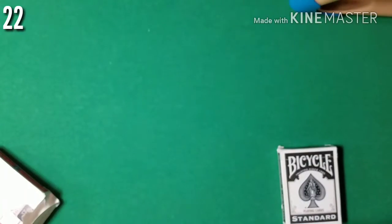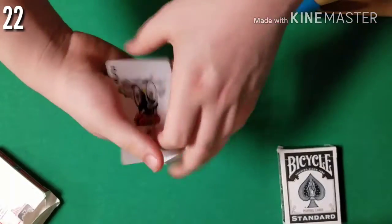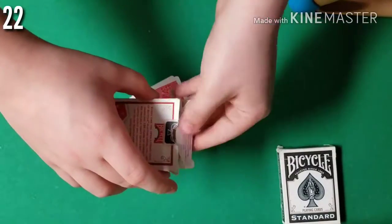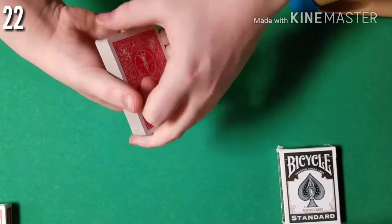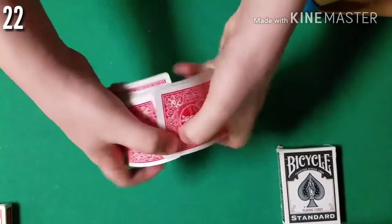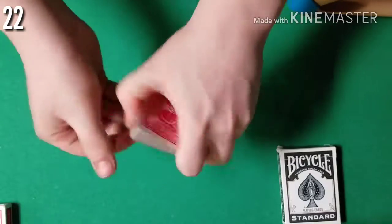Oh, my bad guys — I actually forgot to take out the jokers. Let me get the jokers out right now. There's one, and I need to look for the second one. Sorry about this guys, that was my fault — I should have taken out the jokers beforehand. Okay, now I was able to get the jokers out of the deck, so we don't really need these anymore — we're just gonna throw these in the card box. We'll give the cards actually one more shuffle before we continue, because I don't want you guys to think that when I looked at the cards I was cheating in any kind of way.